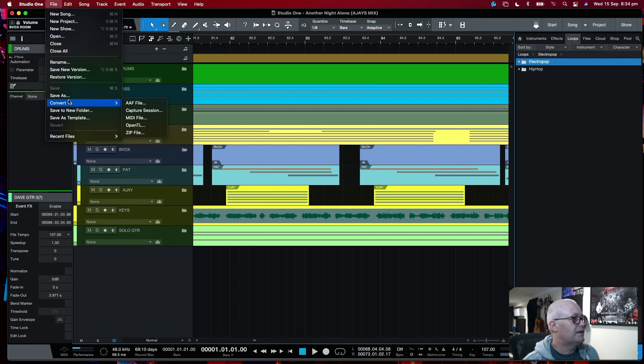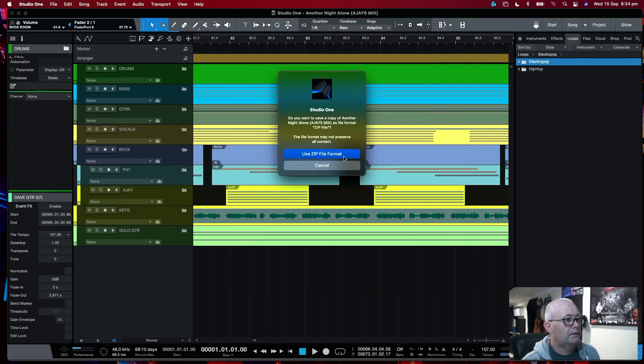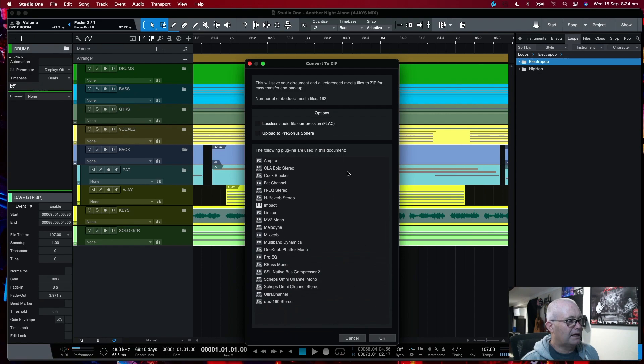The other way to do it is in the File menu as well, down to Save As. Then when your File Manager pops up, go down and choose Zip File. Then choose where you want to save it and press Use Zip File Format. The same box comes up as well with the plugin list, etc. Press OK.